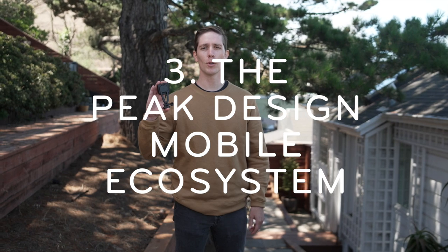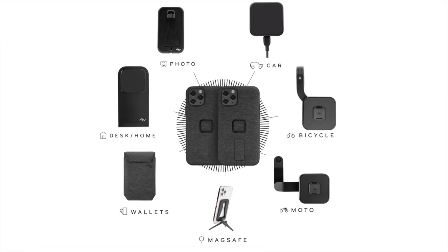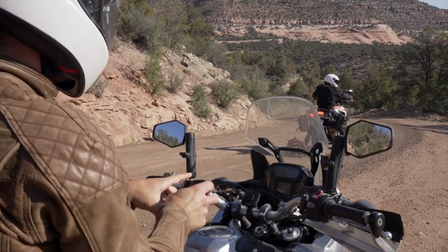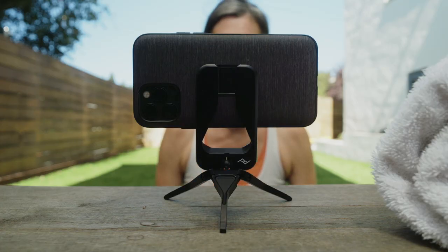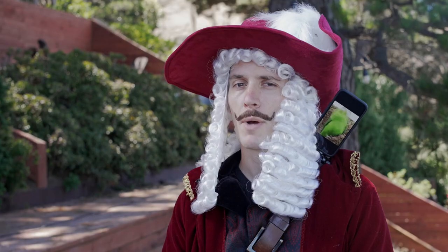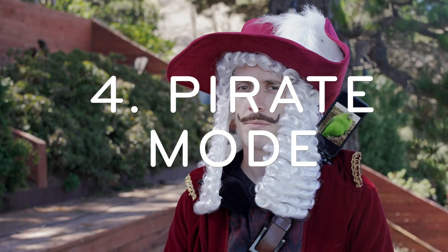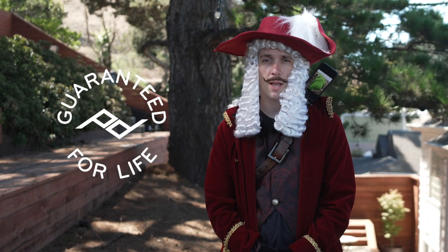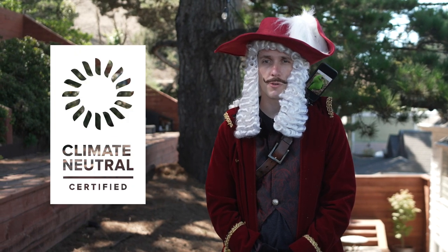Third, the Creator Kit is part of Peak Design's mobile ecosystem, so you can seamlessly move between your desk, your car, your bike, or your motorcycle, plus loads more. And finally, pirate mode. And you know what else is cool? Creator Kit is guaranteed for life and a hundred percent carbon neutral.